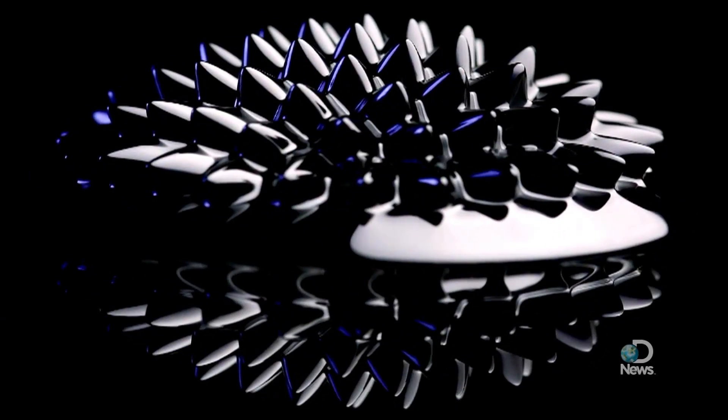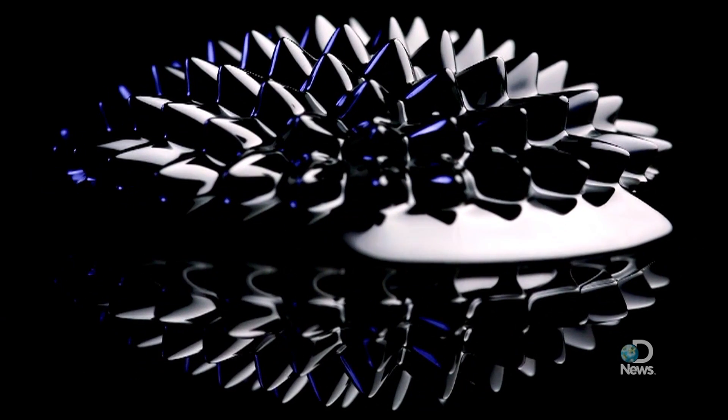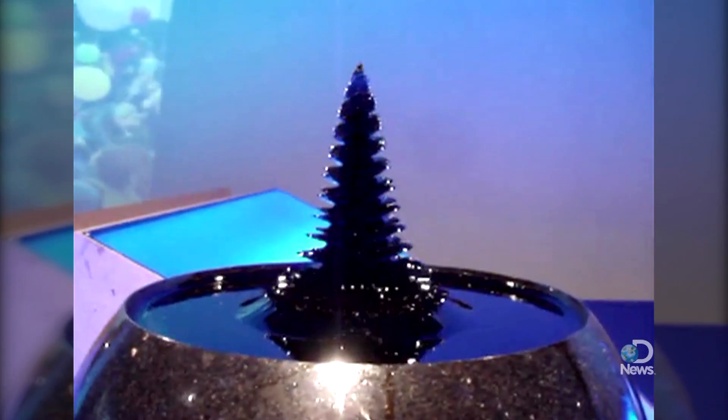Ferrofluids date back to the 1960s when NASA contracted the Avco Corporation to create a magnetic rocket fuel that could be controlled in zero gravity. Its uses have changed since then.